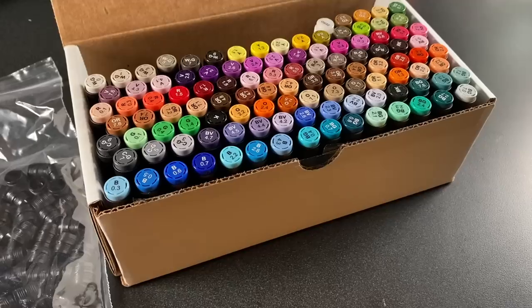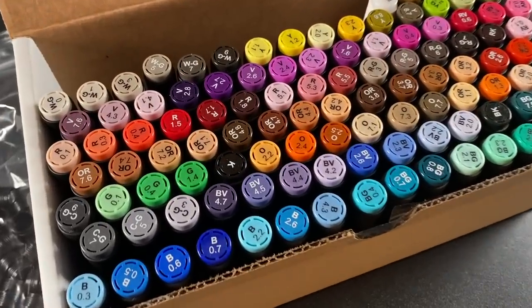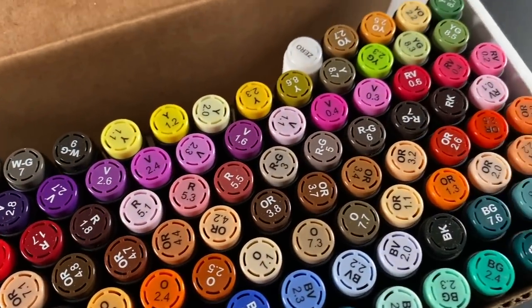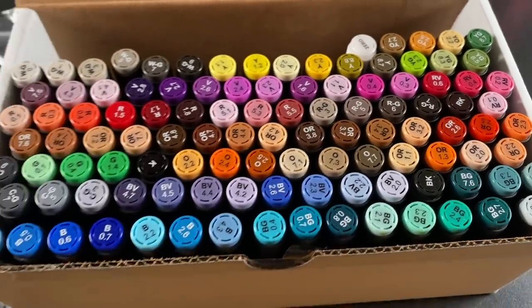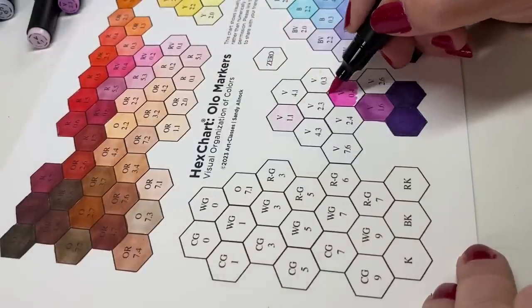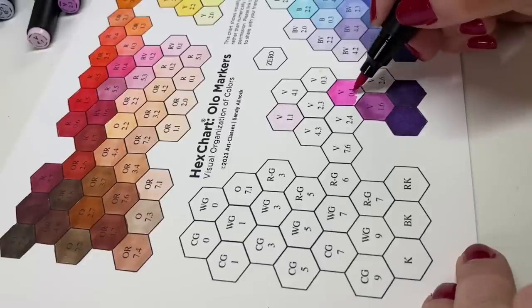The markers themselves — I ended up getting all brush nibs, so I have two different colors in one pen. They just screw together with a little connector. However, I wasn't able to assess the color range. Well, guess what? The colors have all arrived. Thank you to Olo and their U.S. distributor. I was able to make a hex chart and really dig in and assess the color range.